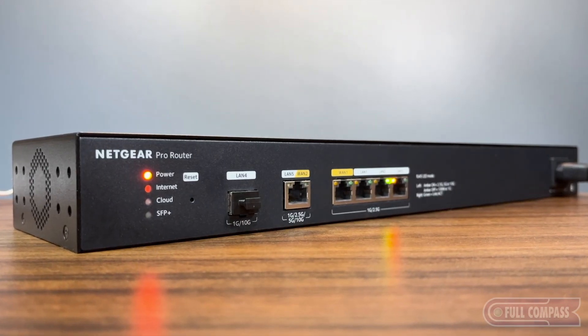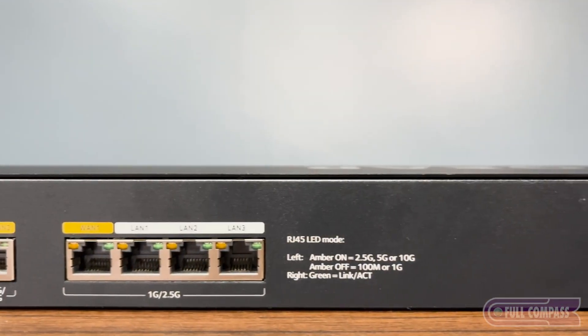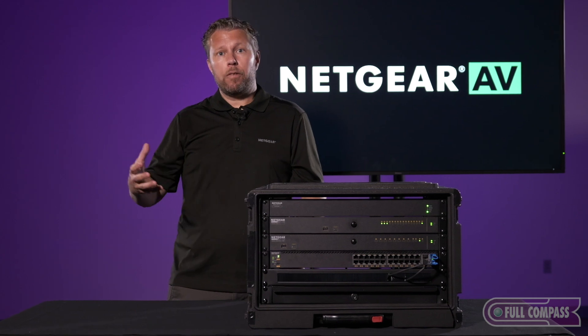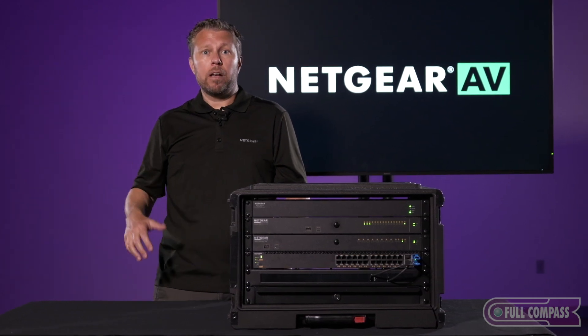In addition to our managed switches, we also have a Pro router — the PR460X — and we have wireless access points: Wi-Fi 6, Wi-Fi 6E, and now Wi-Fi 7.